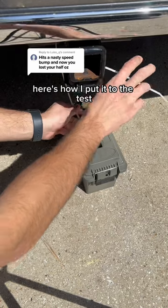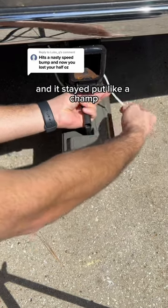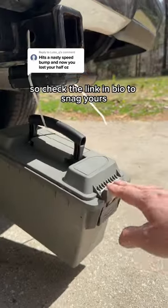Here's how I put it to the test under my truck's trailer hitch with this ammo box full of rocks — and it stayed put like a champ. So check the link in bio to snag yours.